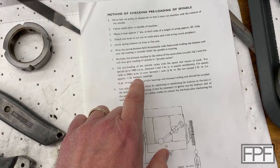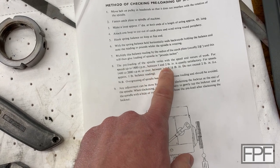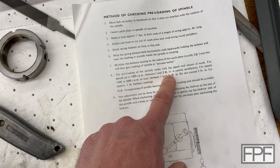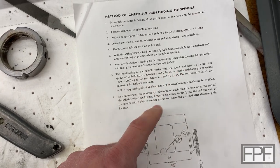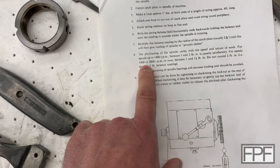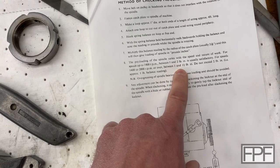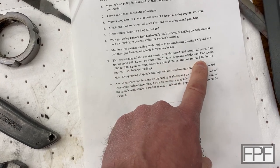It's not a lot of force — between one and two pound-inch, which is actually the accurate way to write that, although we more commonly refer to it today as inch-pounds or foot-pounds for larger amounts. For speeds of 1400 to 2000 RPM, we're looking at between one and one and a half, so we probably want to shoot for that range. Do not exceed two pound-inch.